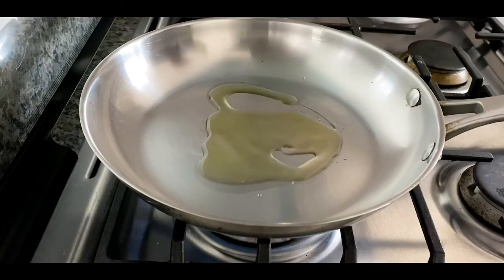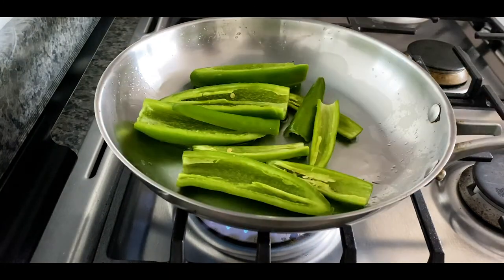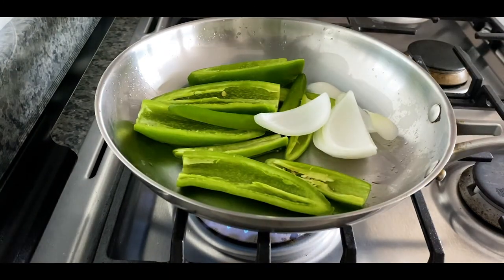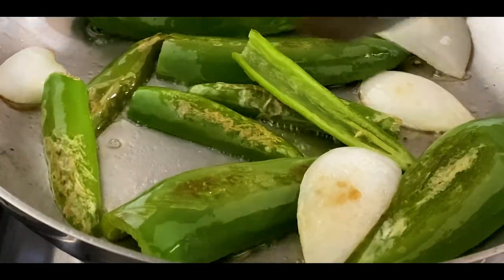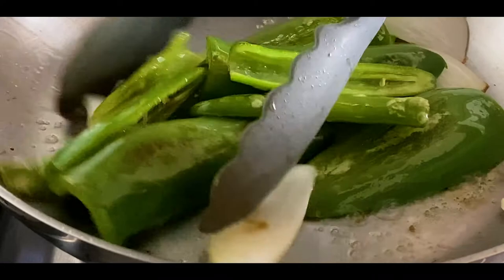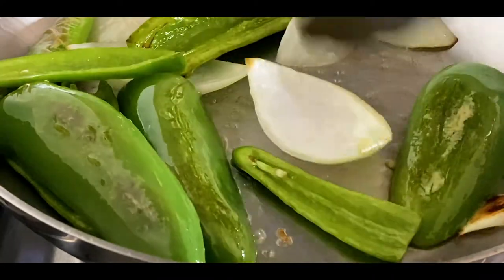Next, cut down a quarter of an onion — we only need a quarter of a white or yellow onion, whichever you prefer — and one clove of garlic. Then throw a little bit of oil into a hot pan and add in your chilies: the jalapenos, the serranos, the onion, and the garlic. Cook these chilies until they begin to caramelize and blister a little bit.